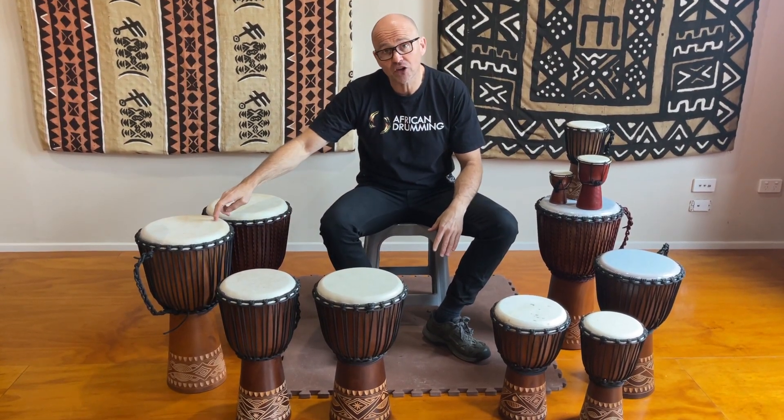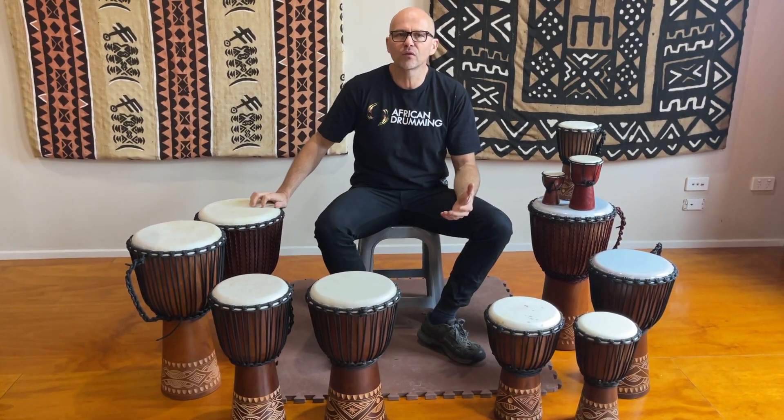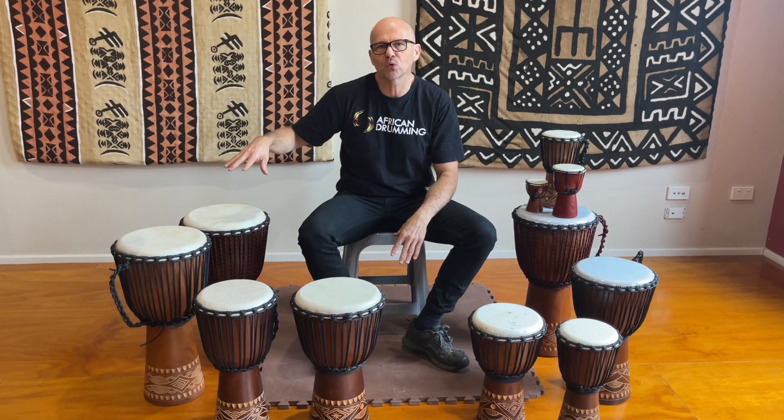Then we jump up to the 60cm, an 11-inch djembe in diameter, and the 60 plus, which is a small adult-sized drum. Really useful for adult workshops, adolescent and teenage workshops as well — and probably our most popular upper high school level drum.